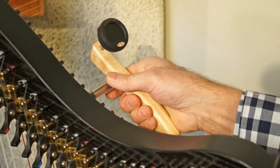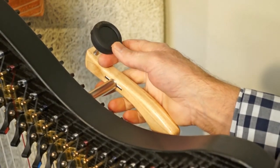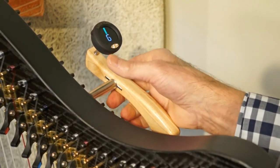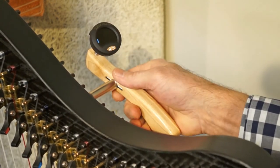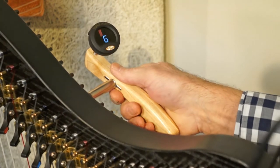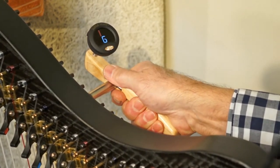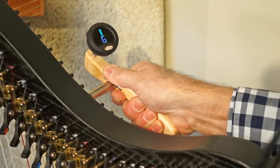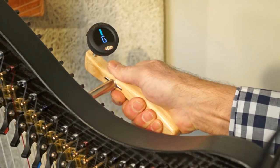Simply put it on to the tuning pin. You've got a switch right here — toggle that on with your thumb. You can adjust the display to suit you. Then it's just a matter of plucking the string and turning the wrench as you normally would until you're in perfect tune.